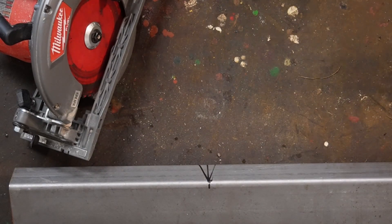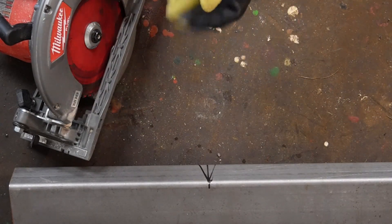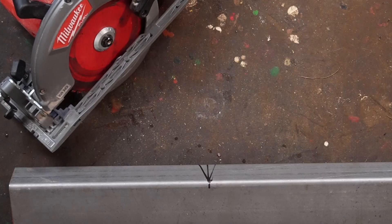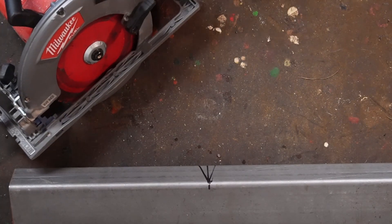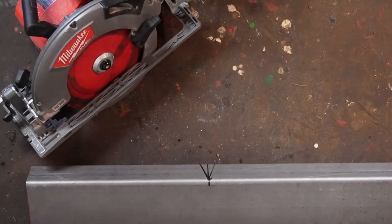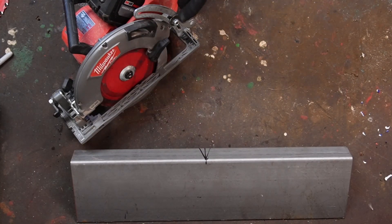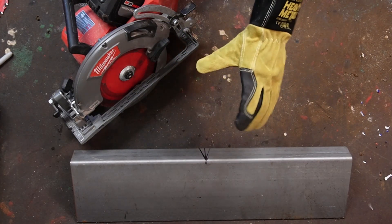The only problem with the fact that they cut chips is if you're using a left-hand drive saw or left-hand cut saw that vents out this way, you are going to burn the crap out of yourself. So hold an arm here and you're going to want to put a glove on.